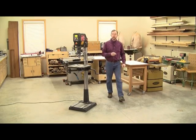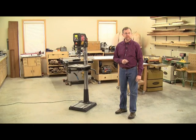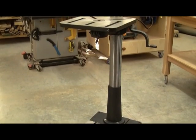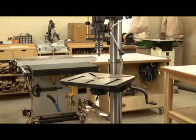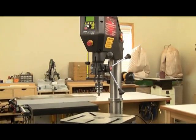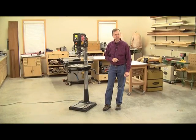Over the past century, drill presses for the consumer market really haven't seen that much breakthrough innovation. That is, until now. Nova's all-new 18-inch Voyager drill press with an intelligent digital variable reluctance motor is about to change the way woodworkers, DIYers, and makers of all sorts think about what a drill press can do.